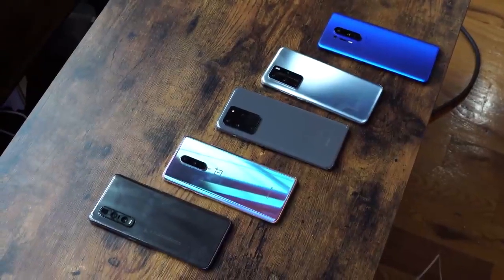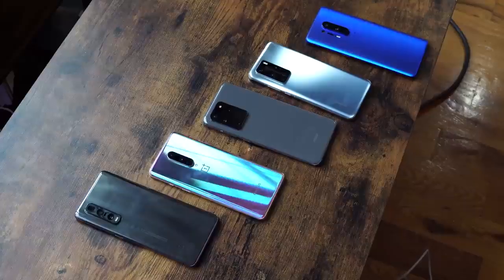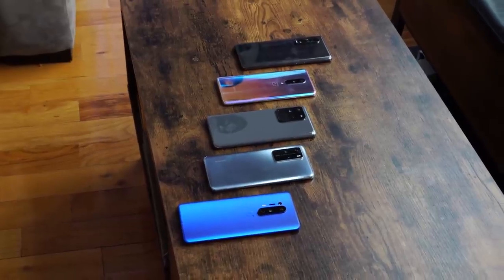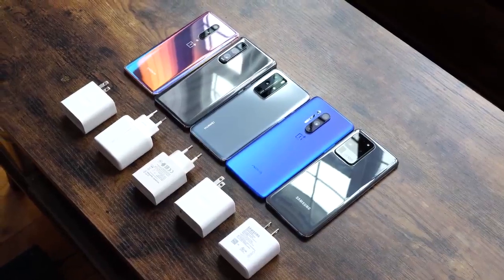So all in all, you can see where everything stands. I think the Galaxy S20 Ultra has the best charge ratio, especially given its much bigger battery than everybody else. The fastest overall is the Oppo Find X2 Pro, and the OnePlus 8 does pretty well especially for its battery size.